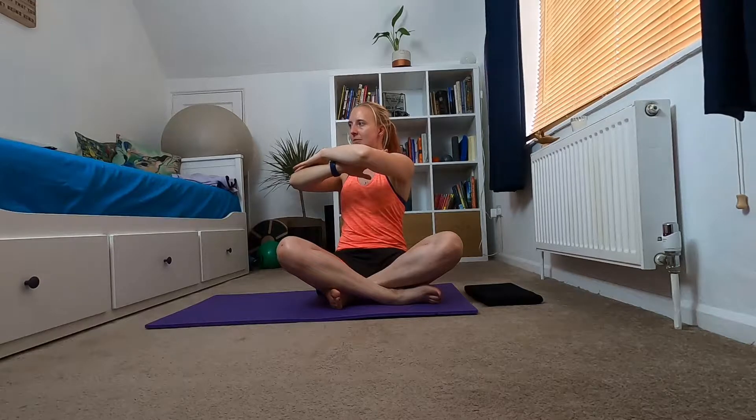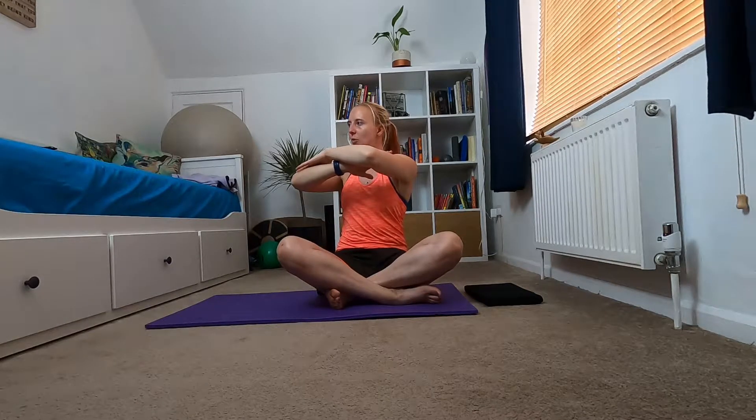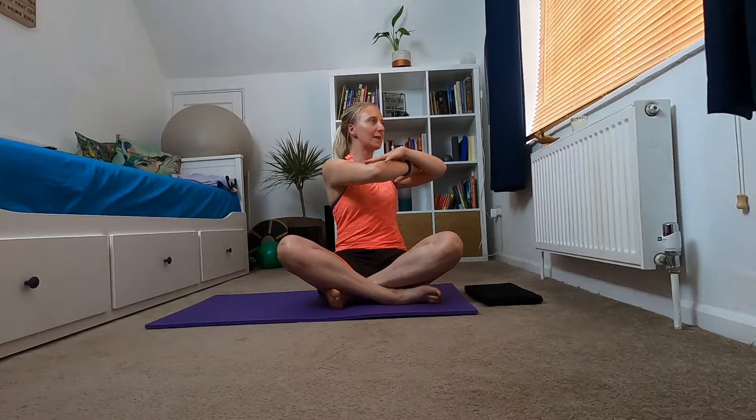Bring both arms up in front, and from here we're going to rotate through that mid spine — your ribcage is where the movement is coming from. Chin stays in line with your chest, and we're going to rotate and then come back to the middle, and rotate to the other side and come back. It's a really small movement. Don't move your head independently — your head stays on top of your shoulders. Keep thinking belly button to spine, engage that core, and make sure you're not leaning back. Sit up nice and tall, creating space in your neck and space in your waist.